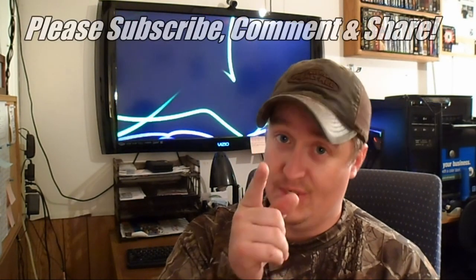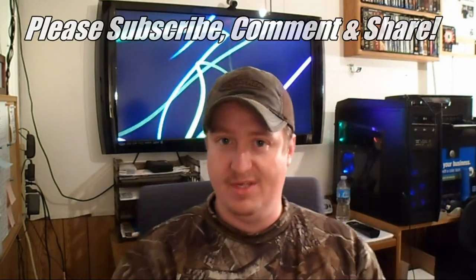Those are the types of malfunctions that I currently know about and practice to clear. Hopefully you'll practice and know your gun, and you'll be able to clear them too. If this video was informative for you, like, subscribe, and share, and I will see you in the next video.